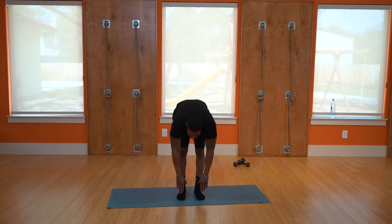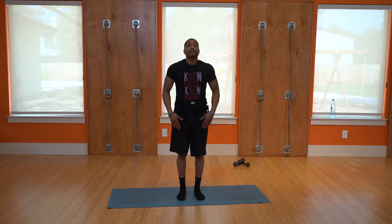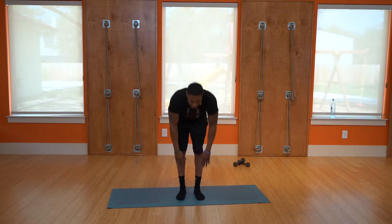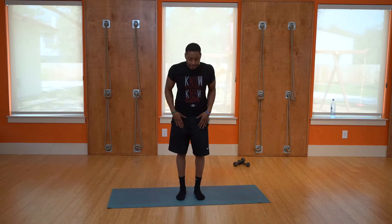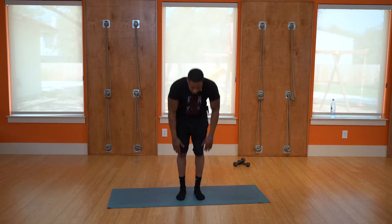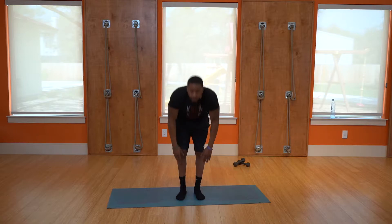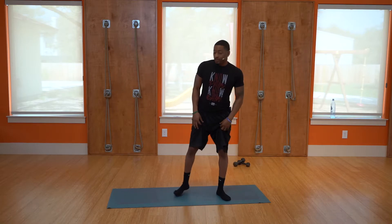Bending reaches, last set: one, two, three, four, five, six, seven, eight, nine — and rest. Guys, that's your warm-up. Now we're actually going to start the leg workout.